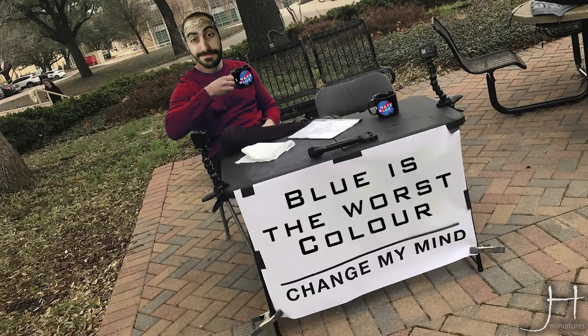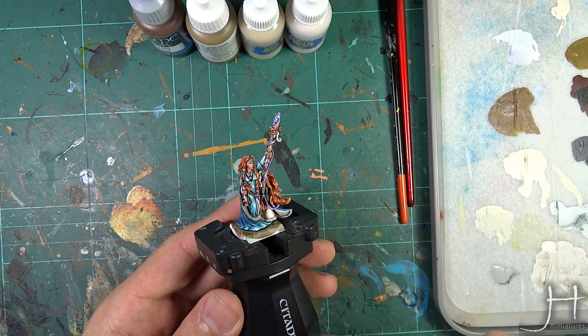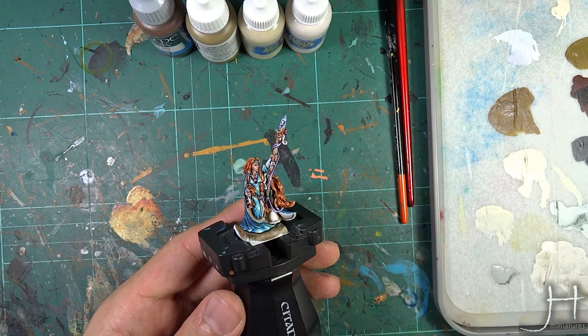Hello fellow haters of the blue and welcome to my channel. In this tutorial I will be showing you how to paint light wood very easily. Let's get cracking.